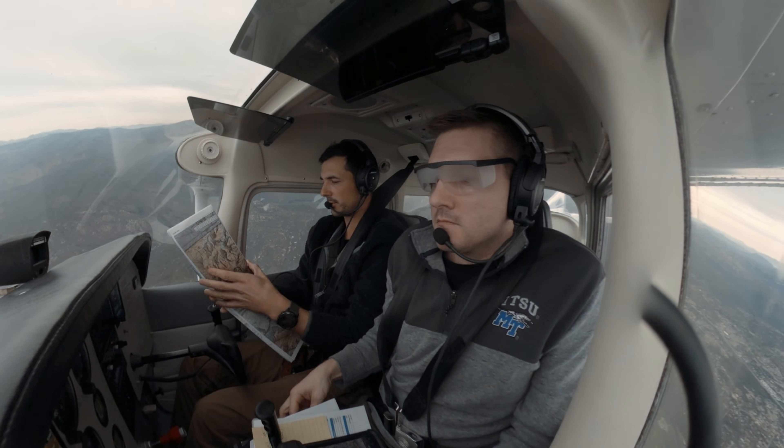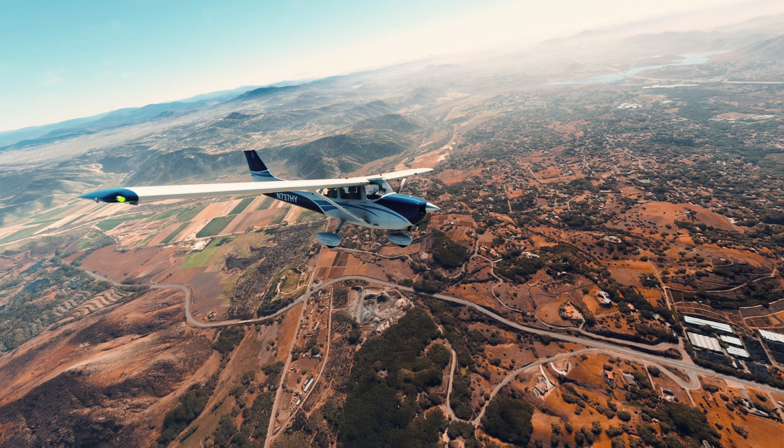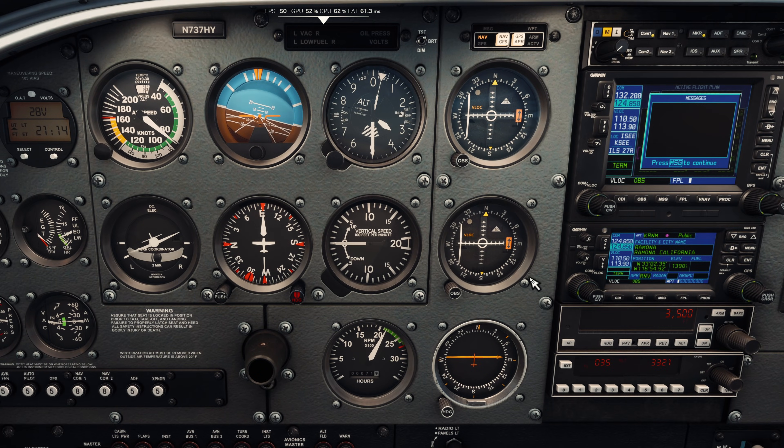All right, here we are. We're completely lost. Our GPS's aren't working. We don't recognize any of the terrain around us. So we're gonna try to find out where we are by navigating using the VORs.